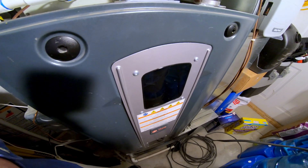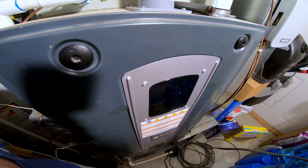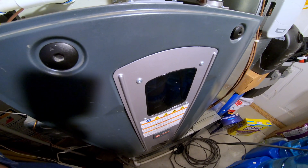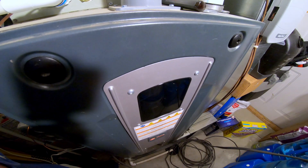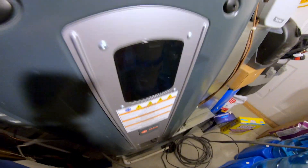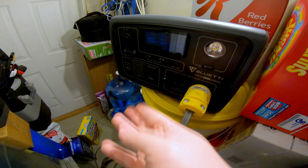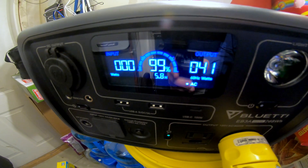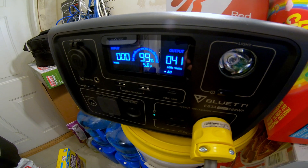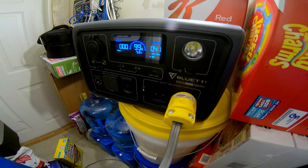Out in my furnace closet — this is a natural gas-fired Trane furnace, a 60,000 BTU model. I've got the Bluetti EB3A plugged in and providing power to it. It's got about 41–42 watts of phantom load just sitting in idle, which is about what it consumes at rest.